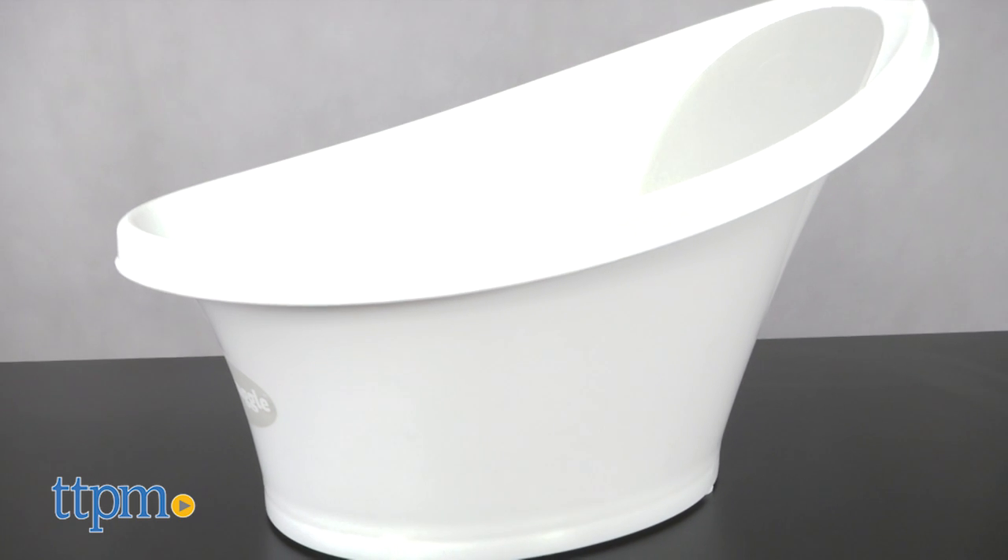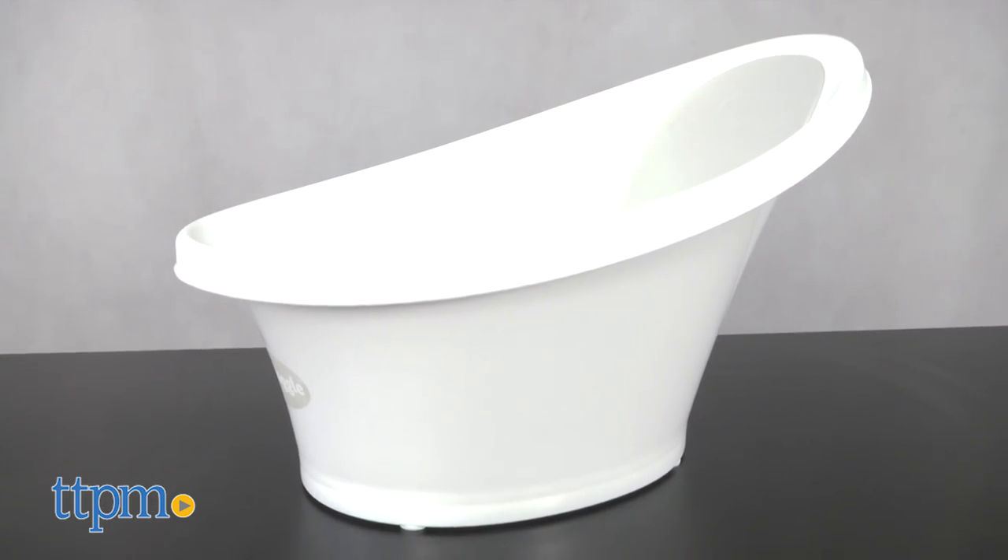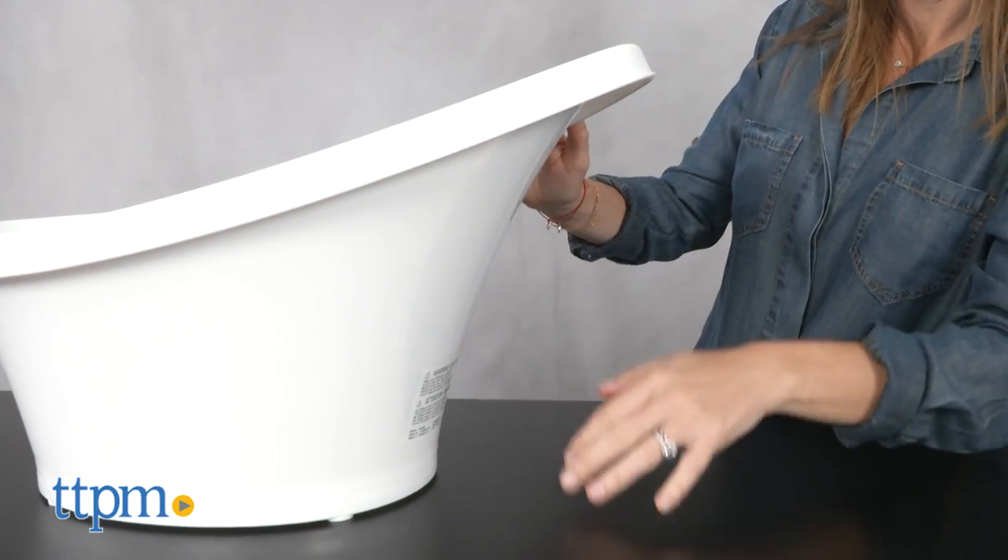The plastic bucket-style tub has a compact oval shape which measures about 20 by 14 inches at its widest point and stands 14 inches high.